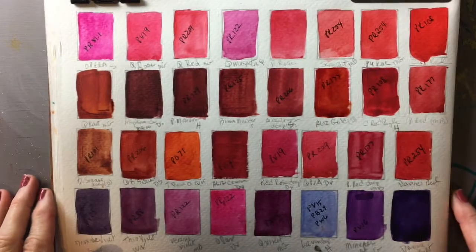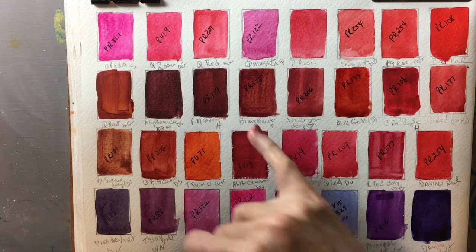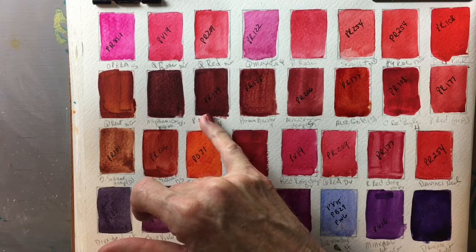In watercolor, when we refer to red, we generally include pinks within the reds, because if you wash out a red it's going to lean toward an underlying pink, and if you darken a red it's either going to lean to a brown or a violet — which would be kind of to the blue side.